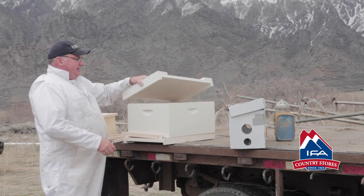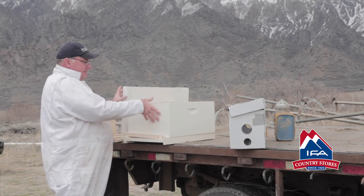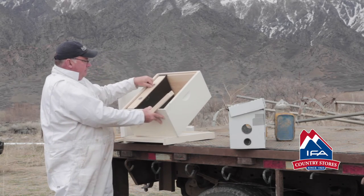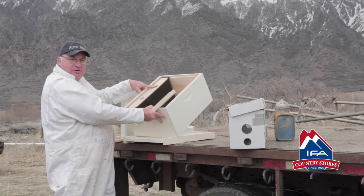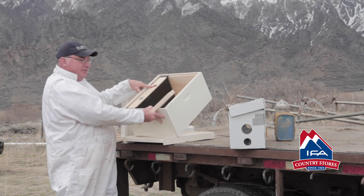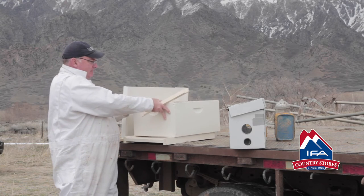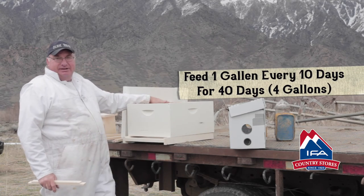Also, fill the feeder. Inside of here is your in-hive feeder. I'm going to tip the box up so you can see it — there it is. You'll just pull one of these out, put your high-fructose corn syrup in there. Fill it up, put this back in, and you leave it set to level while you do that. One gallon every 10 days.